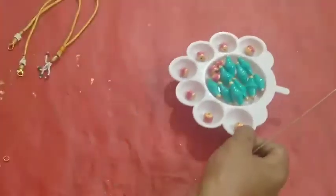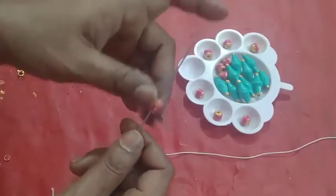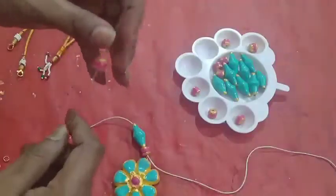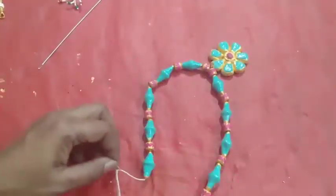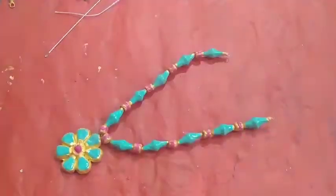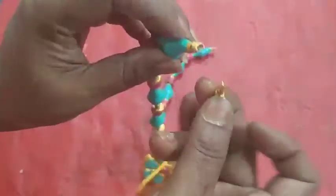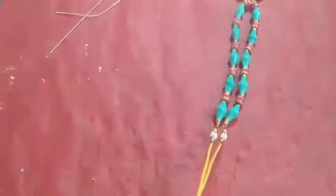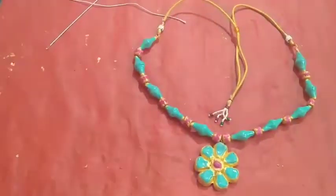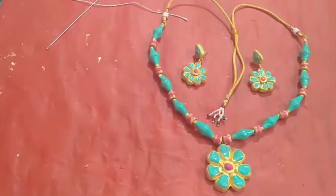Beads are ready to make the necklace. Now I am going to tie the beads with thread — tie the locket first. Take the pink color thread, then tie the thread to this link. On this thread I am going to do gold color. Take the tassel and attach it to the necklace.